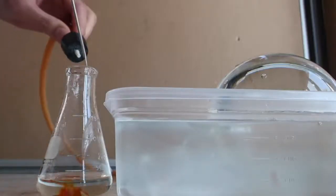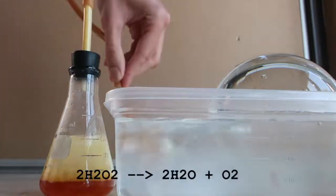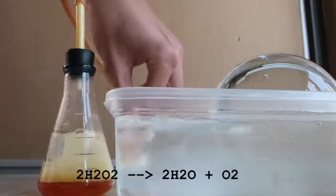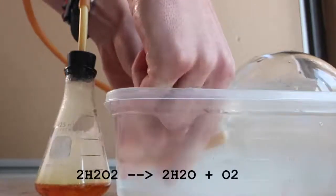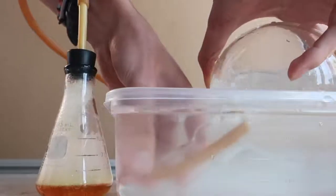For the first part of this reaction, we need to make oxygen gas. To do this, I added potassium iodide to concentrated hydrogen peroxide, creating oxygen, which bubbles through the tube and into the water-filled flask. The oxygen displaces the water, filling it with pure oxygen.